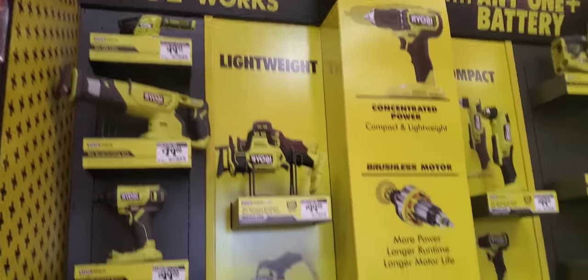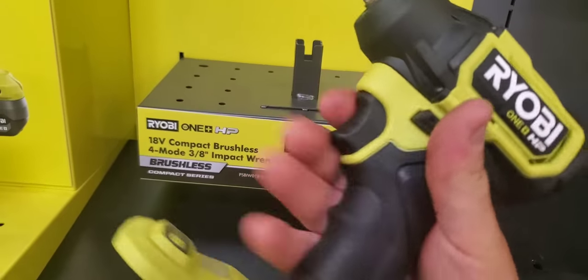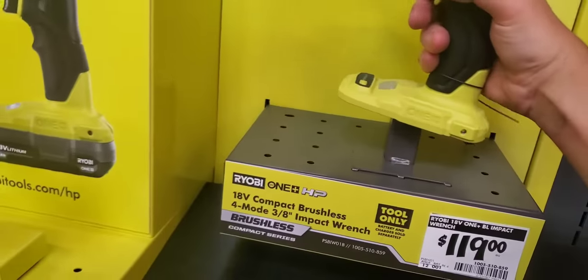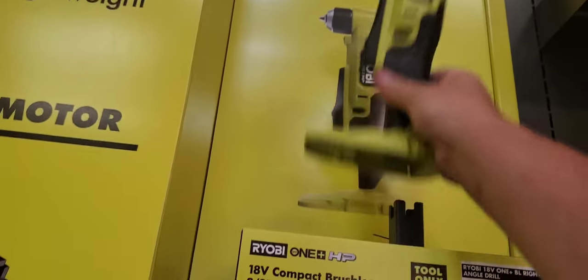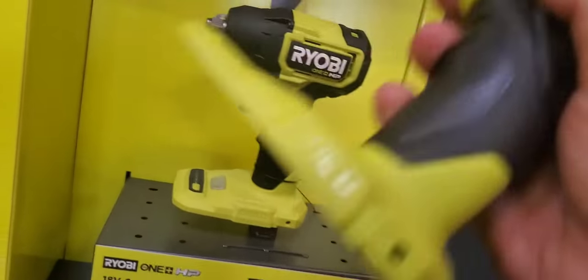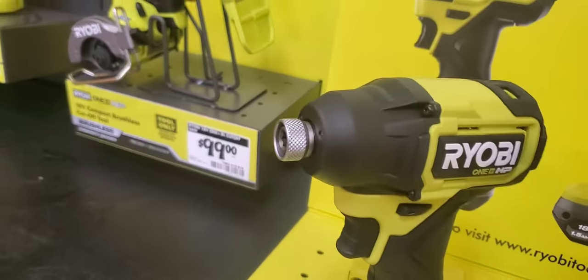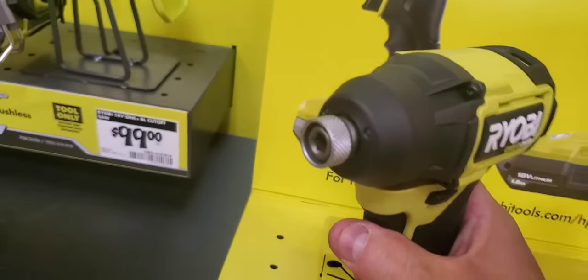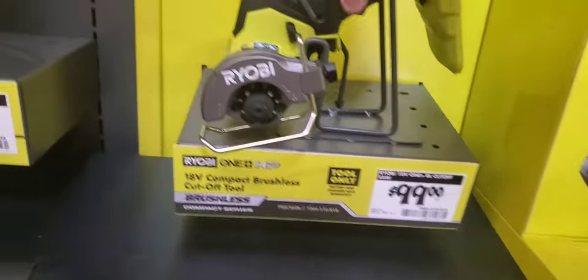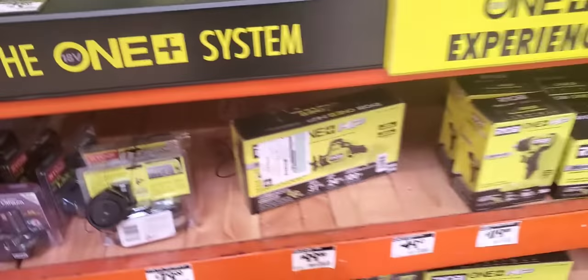So you got the new Ryobi stuff here — three-eighths. The grip really feels nice in the hand guys. Right angle drill — it's pretty compact for its size. There's the drill and the impact. I like the rubber over-molding on them actually. There's the saw for 99 bucks and you can get the compact reciprocating saw here. I'm telling you, it's not that bad — they really upped their game.